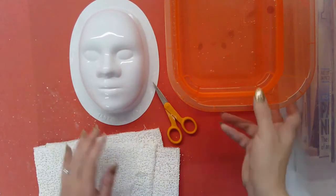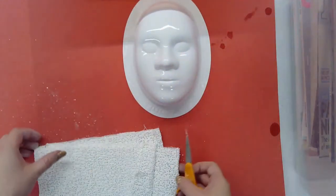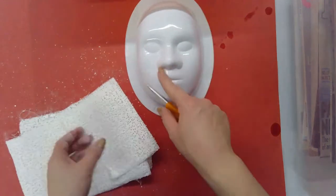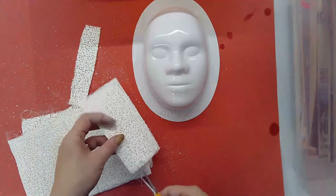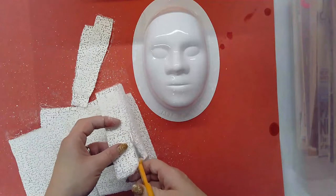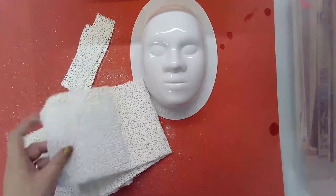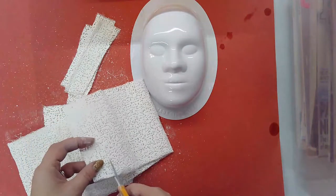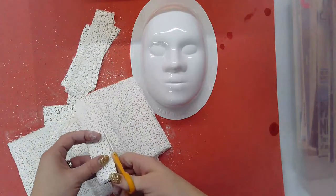First thing you're going to want to do is cut yourselves a bunch of strips of the plaster. We're going to move this water out of the way because it's really important you are doing all of your cutting away from the water. We don't want to get the plaster strips wet until we're ready to use them. Plaster is a powdery material that stays stiff and powdery, but once it is dipped into water it is activated and becomes very soft and floppy, but then quickly hardens — and that hardening is permanent. You can't re-wet it and fix it, so if it gets wet before we're ready that would be really bad and wasteful.